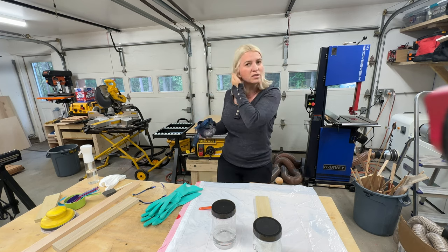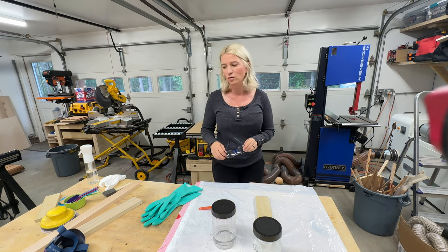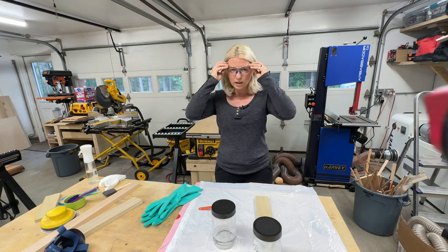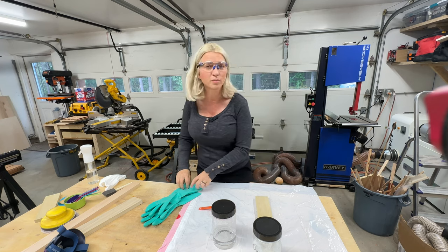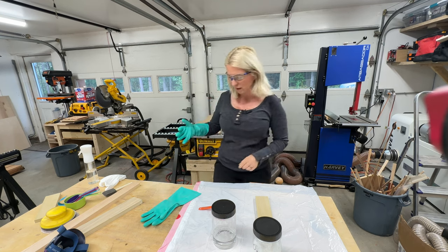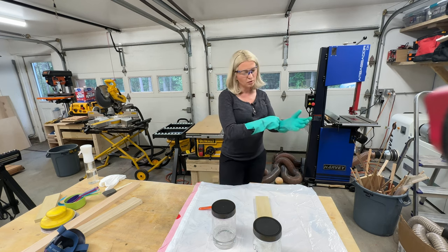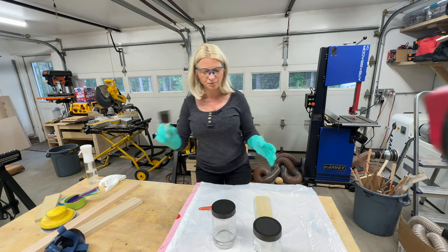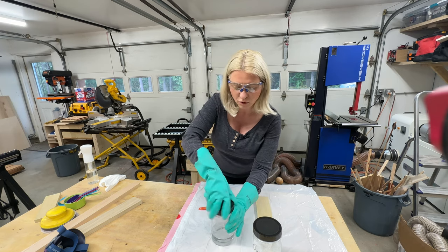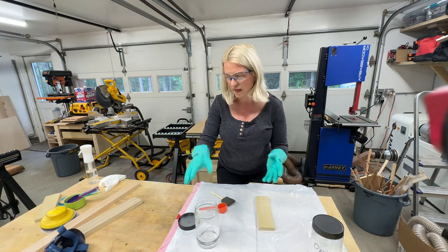Once you mix the acid into the warm water, you do not need to wear a respirator anymore unless you really want to. It's only the powder that's a concern — flying through the air. Unless you spill this in your mouth, it shouldn't be a problem. I'm going to put my gloves back on and use a foam brush to paint this on the wood. I'm going to move the camera closer so you can see how quickly this is happening.